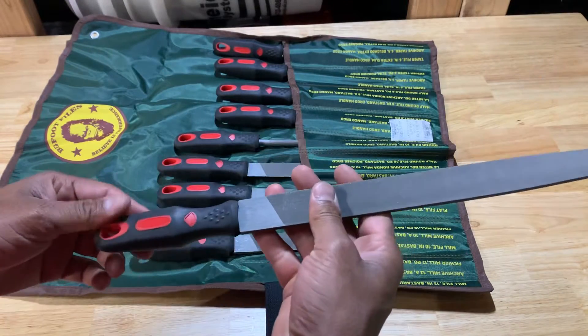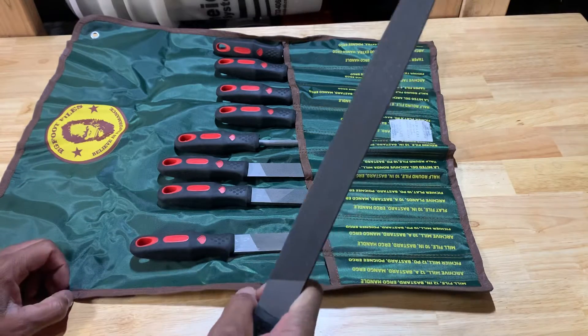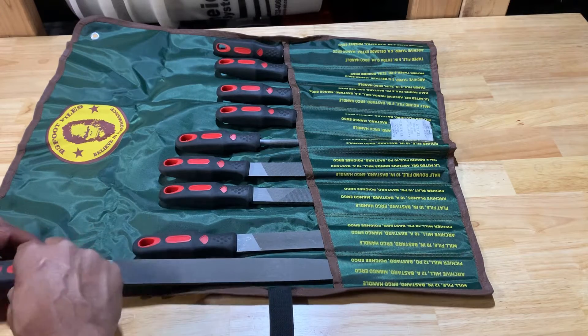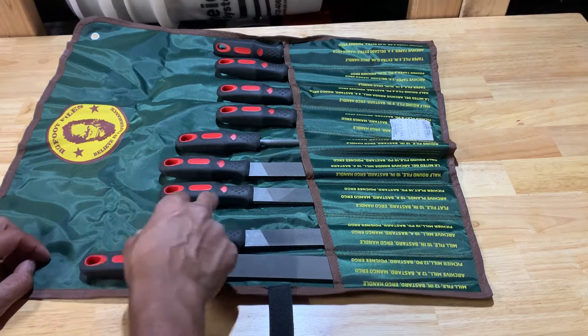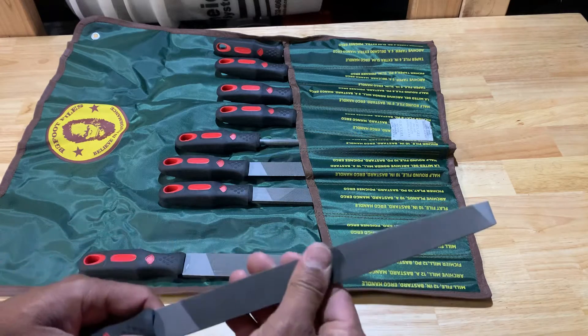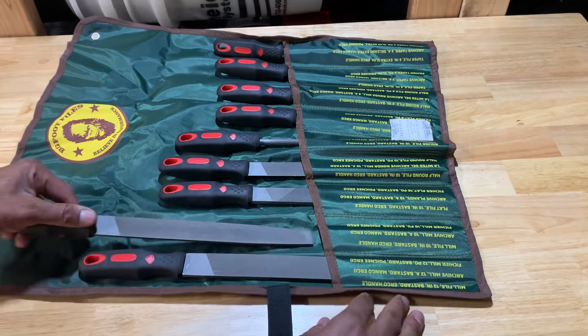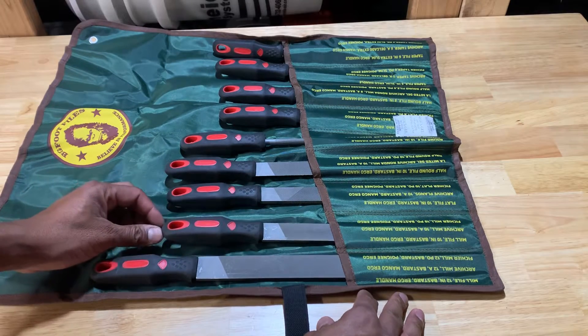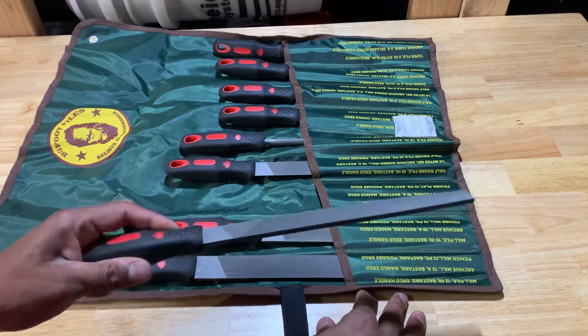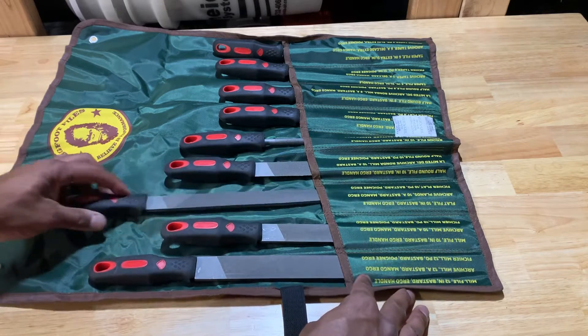I got the cushion handles, red and black. Do I do anything automotive-wise that I'd use these types of files for off the bat? Not really. Around the house, yeah — maybe sharpen my lawnmower blades after using a grinder on it, to finish it off, or sharpening a knife or something.